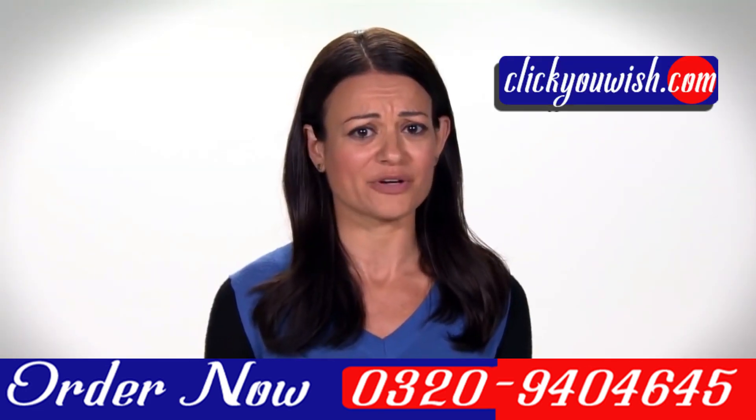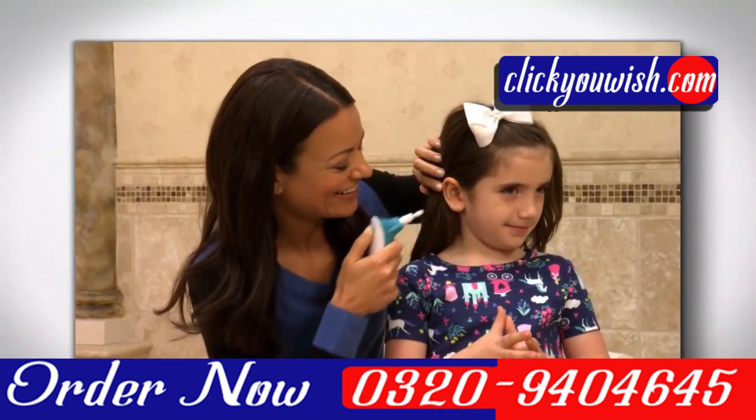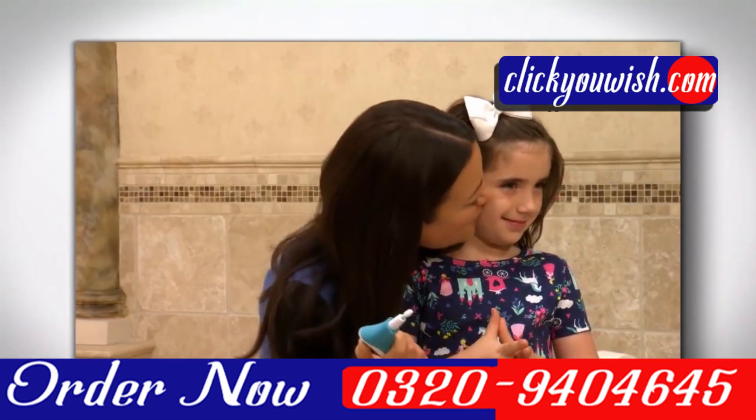I used to hate the fight in the bathroom when it was time to clean the kids' ears. But now, with Doctor's Ear Wax Cleaner, they sit still, and it's over and done in less than a minute.